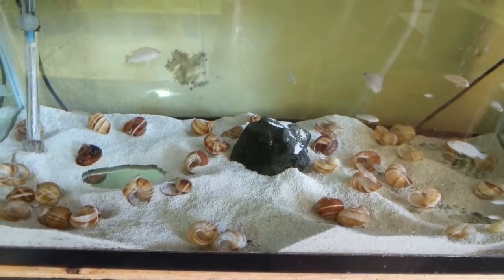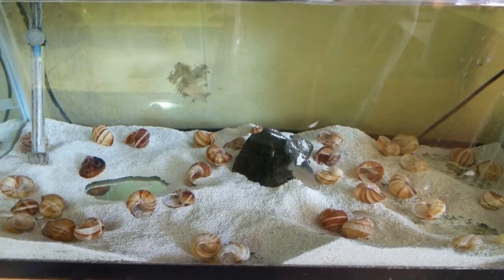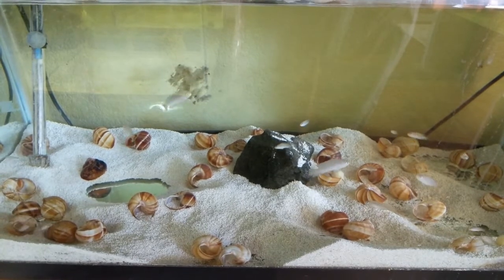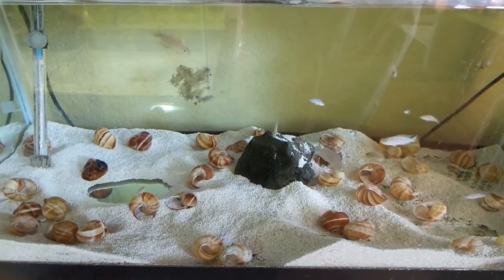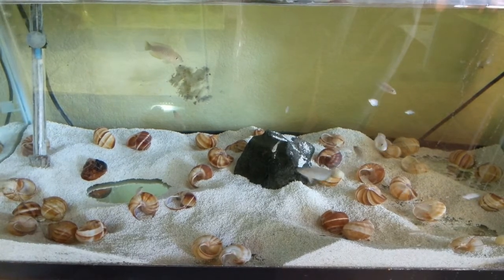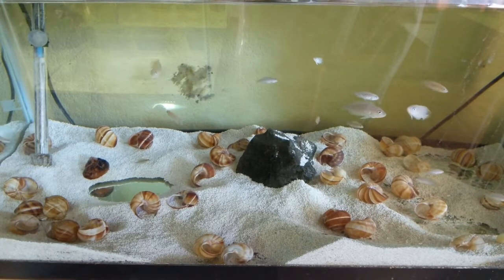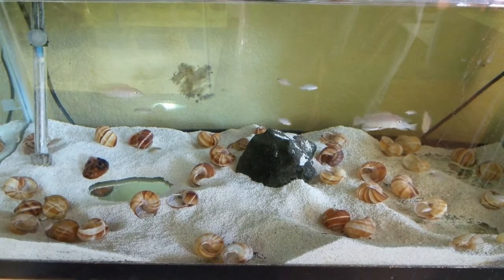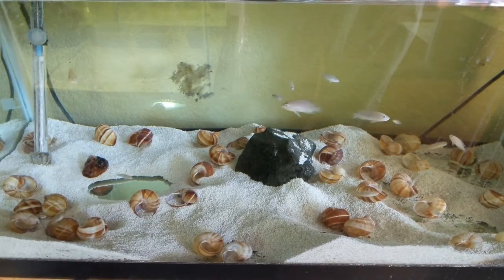First off, the easiest thing to keep in mind is that these guys are complete landscape experts. They're going to move sand around a lot, and they want a sandy bottom. As you can see here, there's all sorts of little hills and pits and valleys — that's what these fish like to do. It makes them most comfortable aside from the shells. You can also include a little bit of rock work; I've got that big rock in the center there.